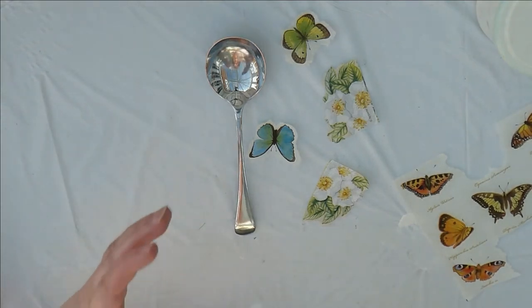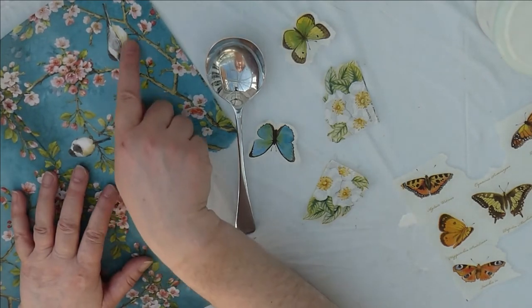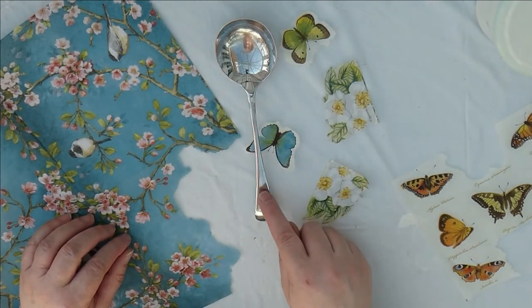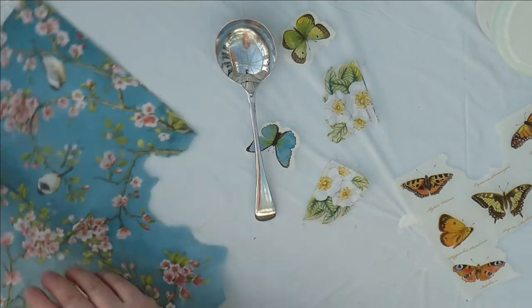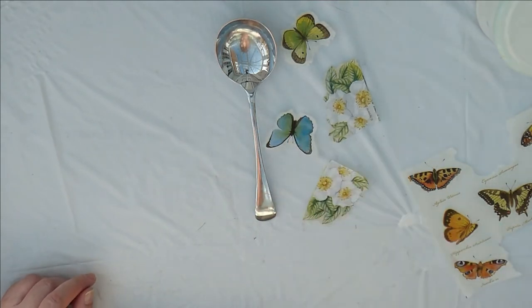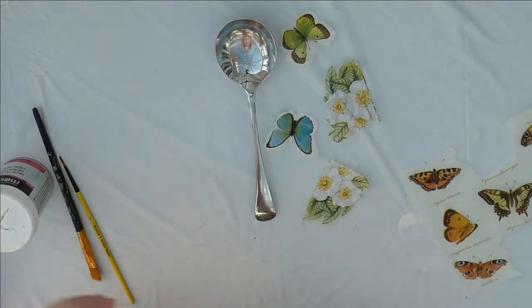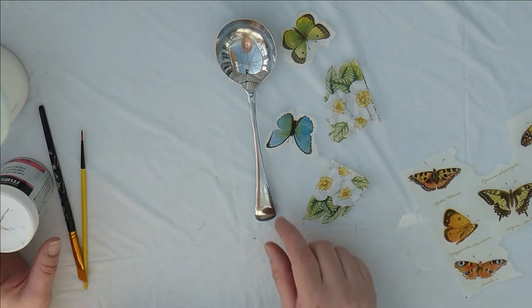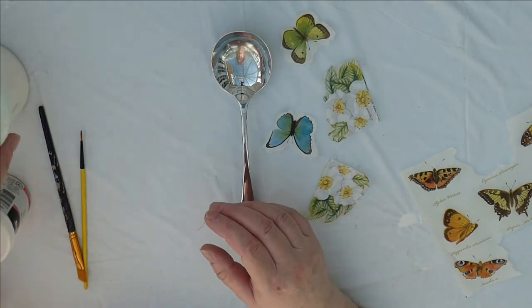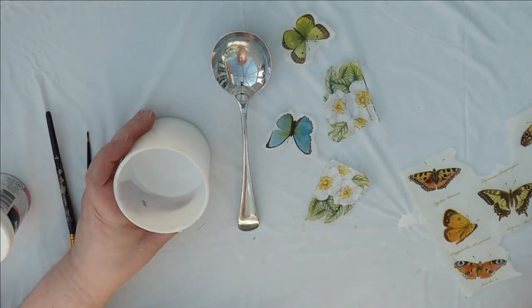The other one that I did, I did with this napkin which is very, very pretty, and I put a bird on the back of the spoon and some flowers in the bowl of the spoon and then just at the top. For that one I used matte medium. This one I'm going to try using watered down PVA just to make sure that it works just as well.